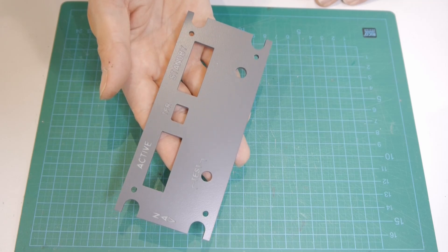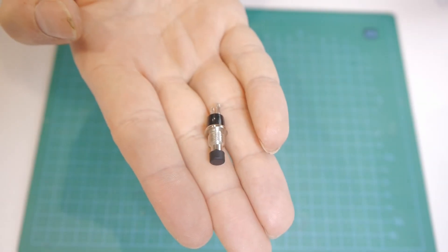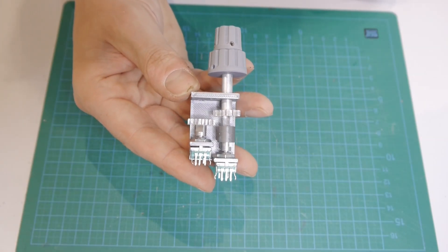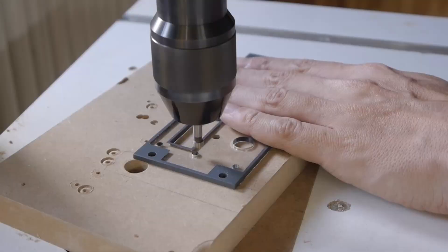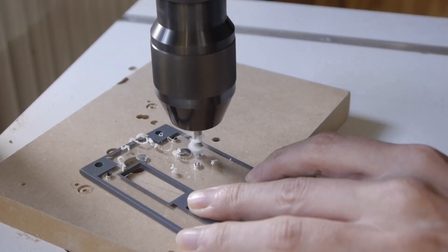You will need the top panel piece and the bottom and middle piece, as well as a black push button and the dual rotary encoder we have built before. Some of the holes are countersunk to insert hidden screws.